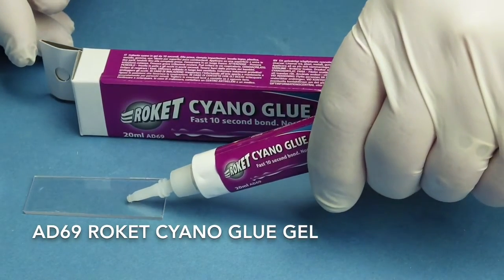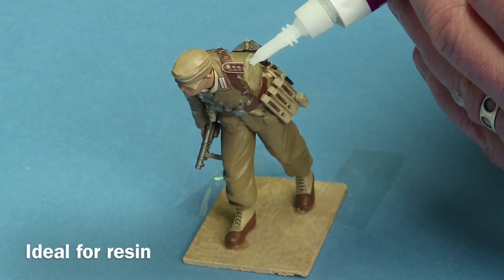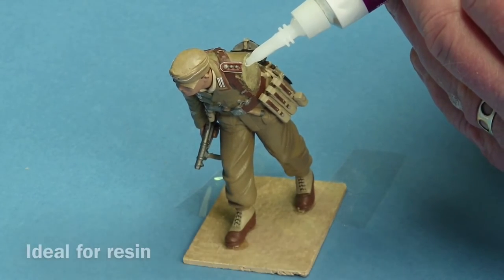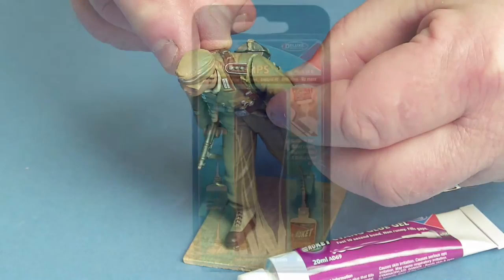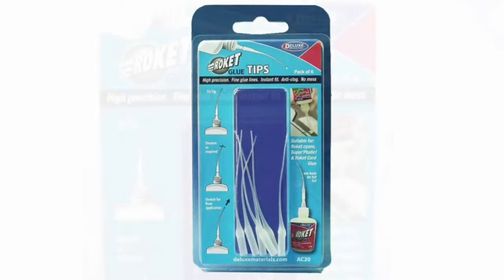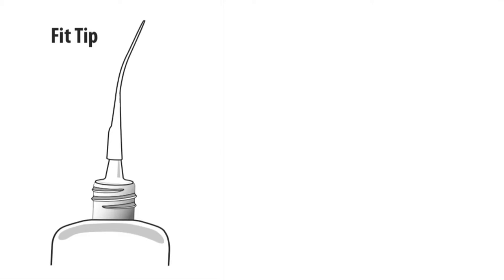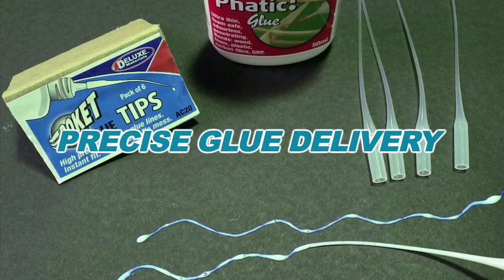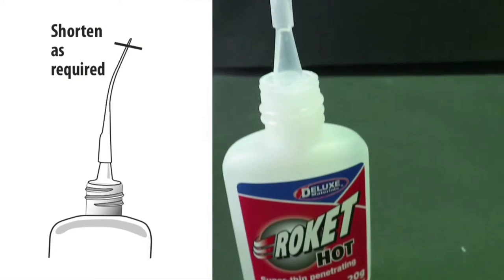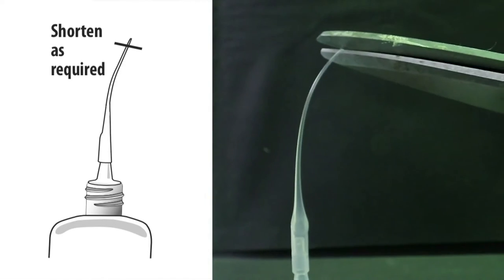There is also a handy Rocket Cyano glue gel that comes in a metal tube for longer life. It is ideal for resin where both gap filling and adjustment time are needed. For precision application of our Rocket range, look no further than our one-piece Rocket glue tips. They deliver fine glue lines, have a long 8cm reach and can be stretched for finer application or shortened as required.